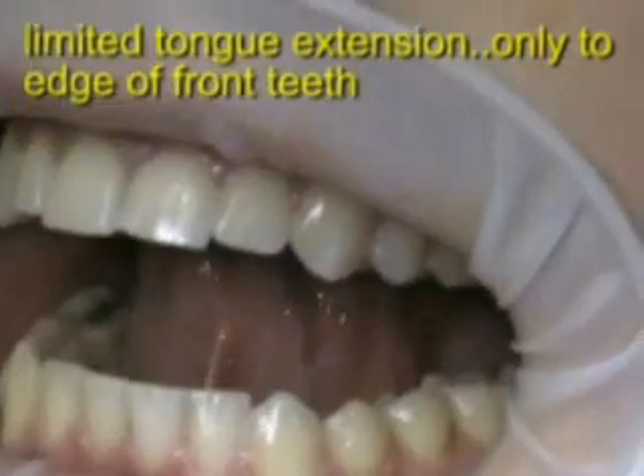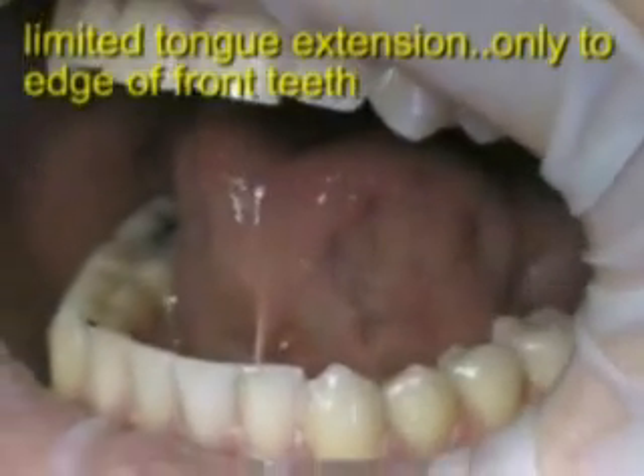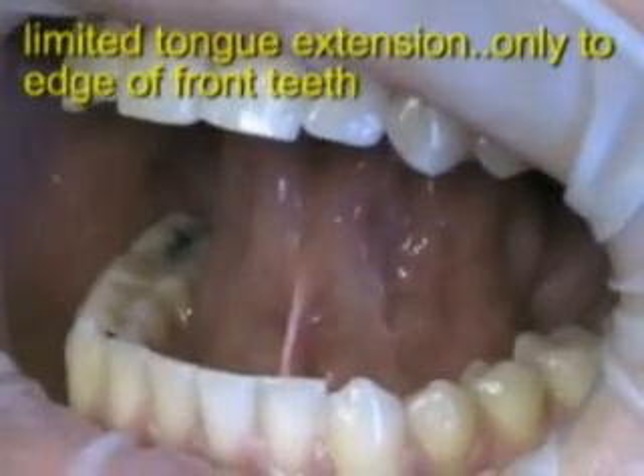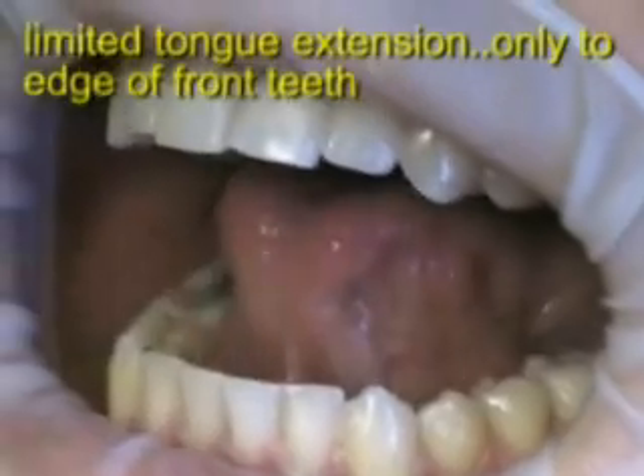This is a tongue-tied patient, and what that means is that there's a lingual frenum — a band of muscle and connective tissue — that has limited the movement of his tongue throughout his lifetime. Usually we see this earlier on because it becomes a speech problem early on in life.